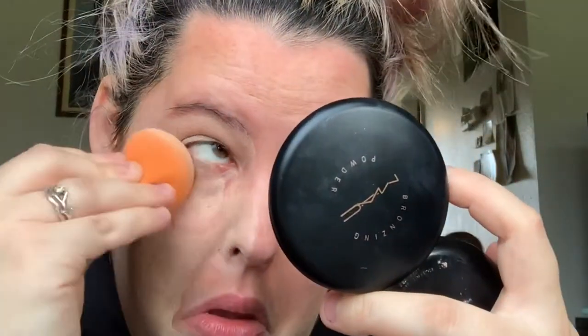My phone kept falling the whole time I was recording because my son kept walking by. I get super frustrated, and the angles are not cute at all, so I apologize. It's literally ridiculous — the annoyance on my face. Not cute. And that's my son running in the background.